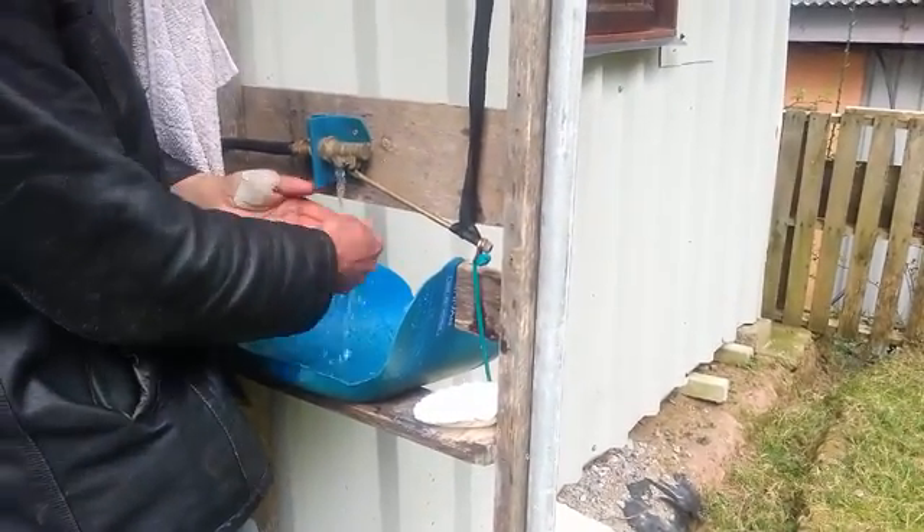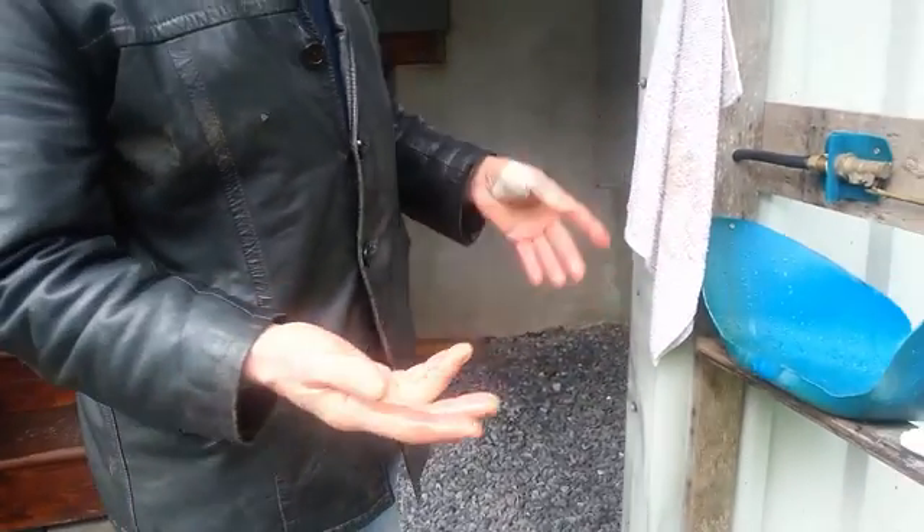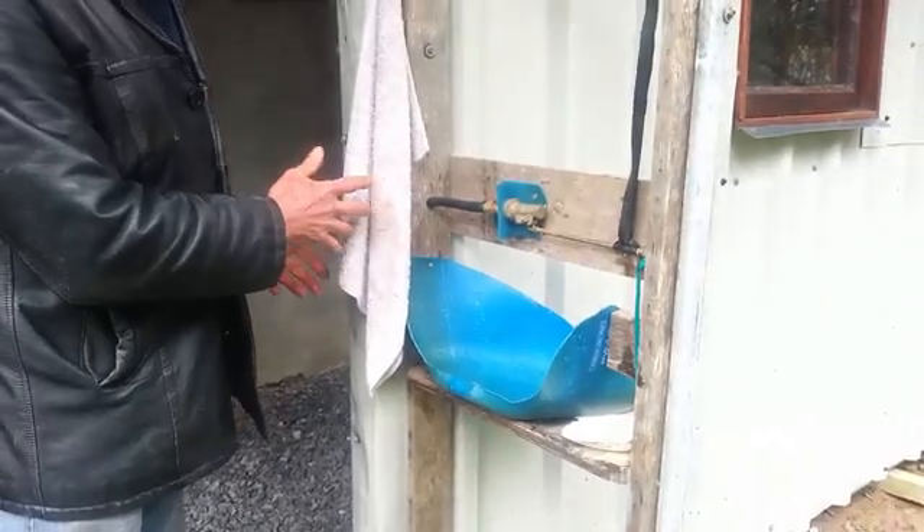Simple. No touching anything. The only germs you get are when you dry your hands on someone else's grubby old towel. It works really well. Any questions or comments, feel free to write in to me. See you later.